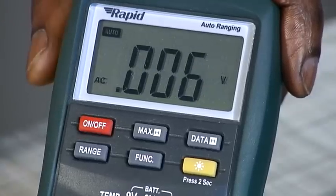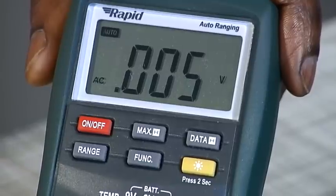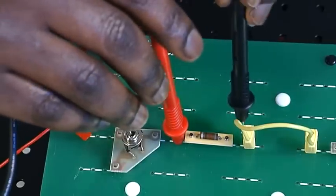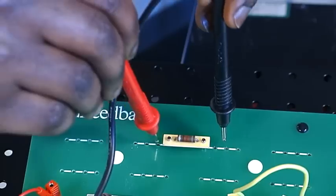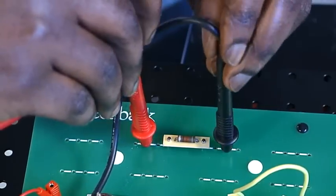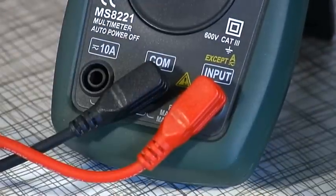Press the on-off button to switch the machine on. To connect the multimeter to an electrical circuit, a pair of test leads is used. These insulated leads are colour coded red and black. Each lead has a probe at one end and a jack plug at the other.